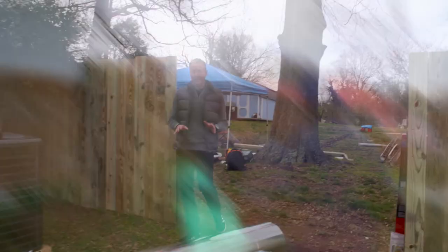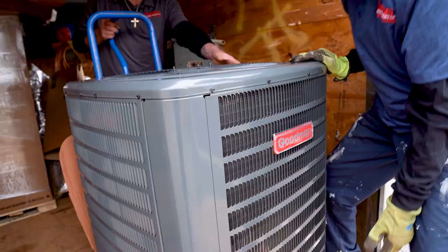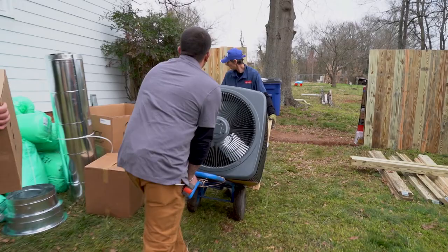An essential part of any military makeover is HVAC, and Goodman has stepped up to bring all of this great equipment. We've got Comfort Systems here, a local installer doing the work. Look at my friend Michael crawling out from underneath the house! Getting a brand new system in the home is going to be more energy efficient, and we're going to get rid of all that dirty nastiness going through those old ducts and improve the air quality in the home as well.